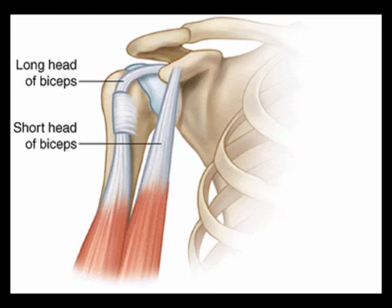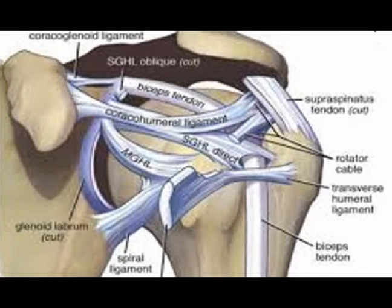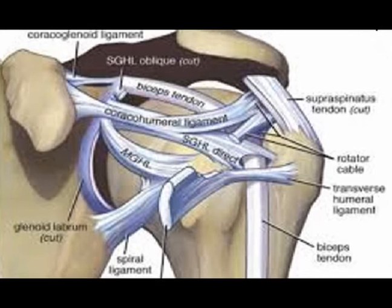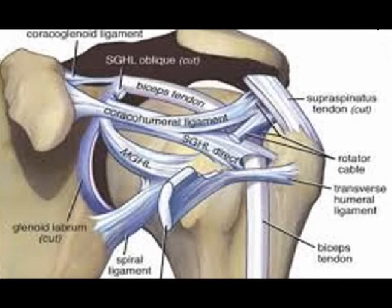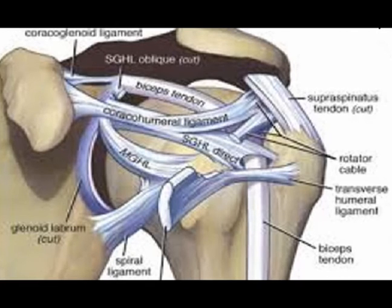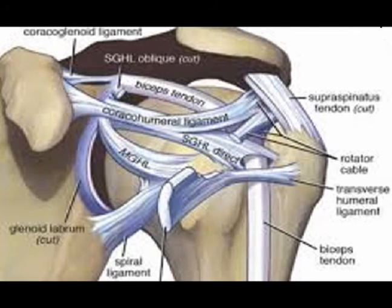These fibers join together with the supraspinatus and superior glenohumeral ligament coracal humeral ligament complex and attach at the lesser tuberosity to create the proximal and medial aspect of the pulley system, with soft tissue extensions serving to further envelope the long head of the bicep tendon in the bicipital groove.